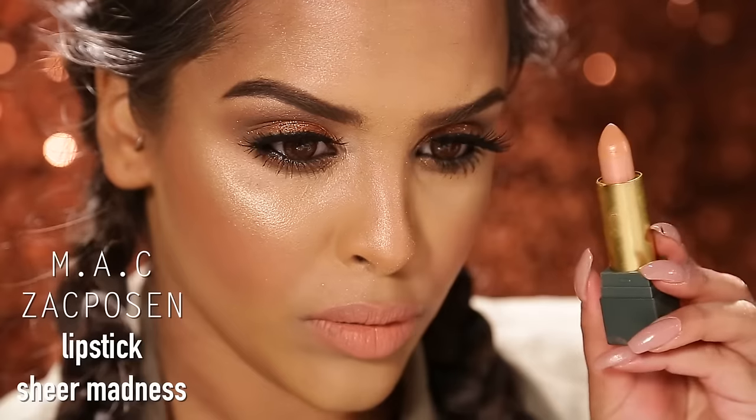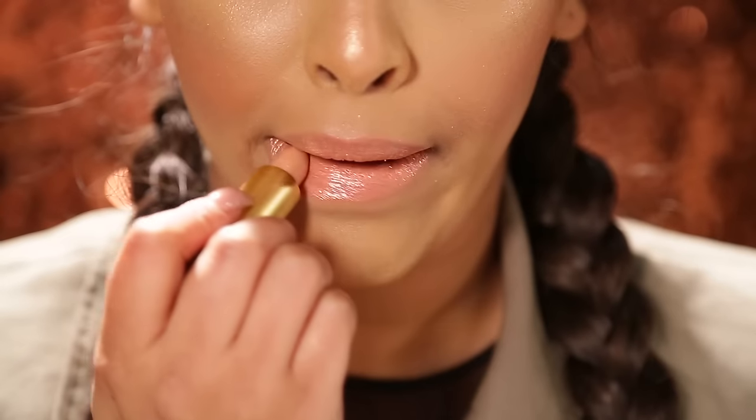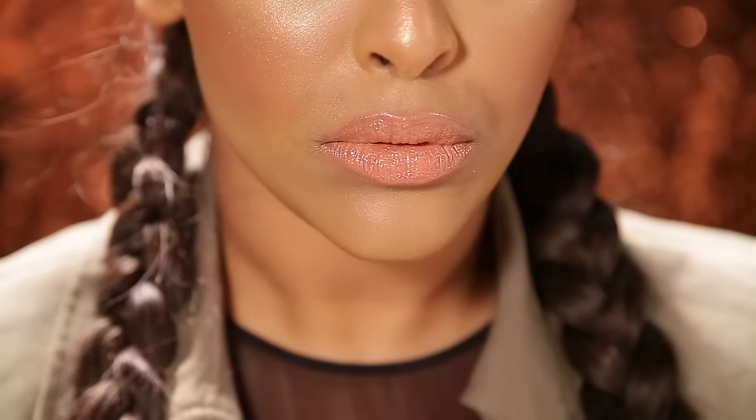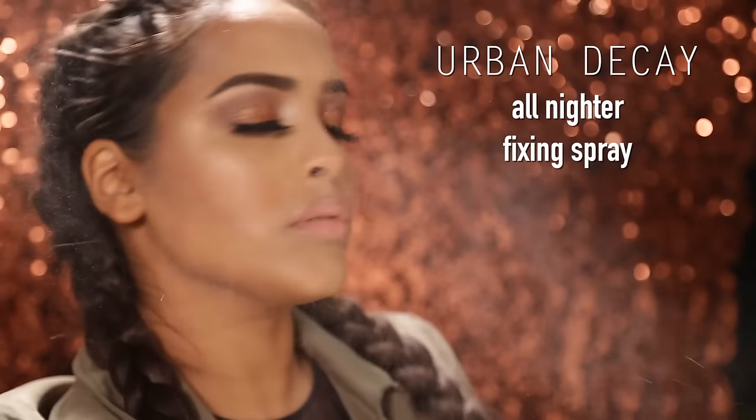I'm also going to be using MAC Zac Posen in Sheer Madness, the new limited edition lipstick, popping this over. I really like the iridescence that this brings — I wanted that dewy vibe, that glow to the skin. Then I'm gonna be adding a little bit of Fix Plus and that is it guys, I hope you really enjoyed this makeup look.